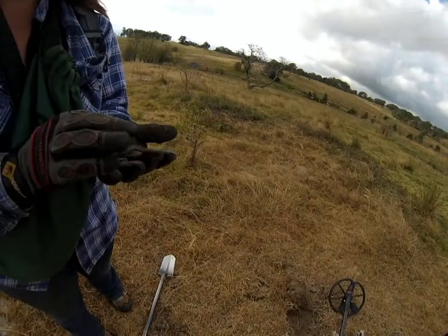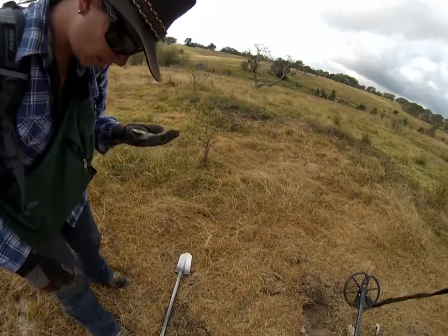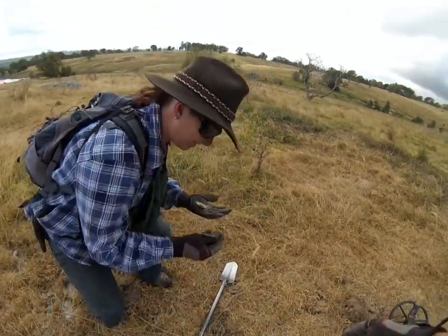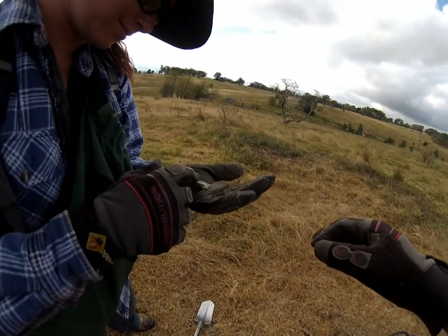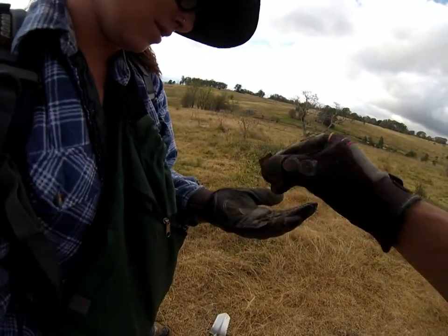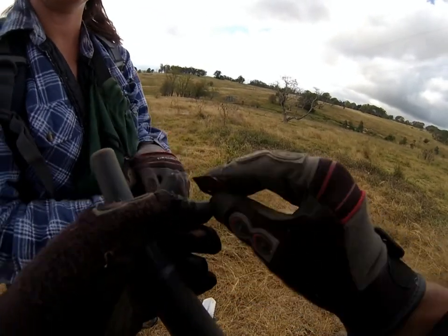Danny scored something else here — looks a bit like a latch. Gloves. I don't know, it looks like it's off a box or something maybe. It kind of fits on there somehow. It's pretty shallow. It's definitely housey.